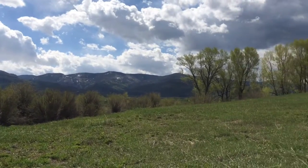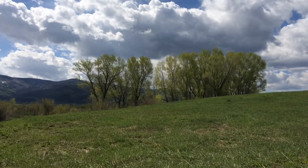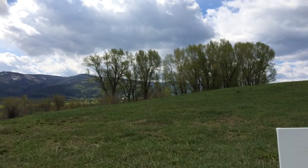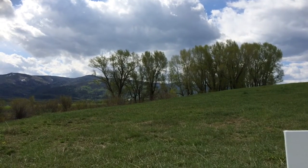I'm on the valley floor where it's nice and green and I'm going to do a small demo focusing on value — the dark vertical of the trees, the mid-tone dark in the back of the mountains, and the light here on the ground.